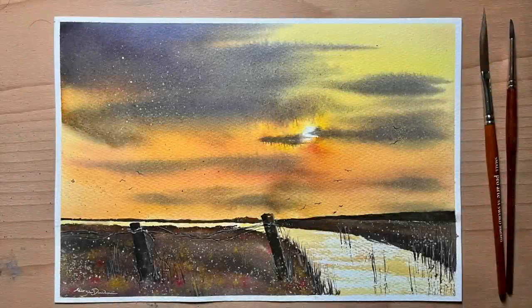Hello and welcome to Lois and Morgana Davidson Art. It's Morgana here today and in this video I'll be painting this lovely glowing sunset river scene for you in watercolour.